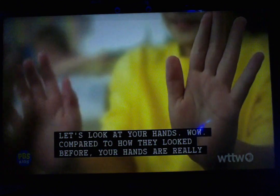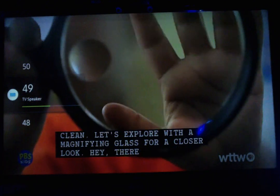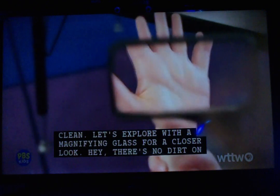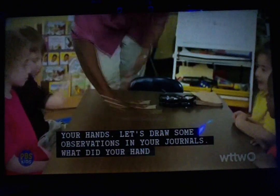Wow, compared to how they looked before, your hands are really clean. Let's explore with a magnifying glass for a closer look — there's no dirt on your hands!